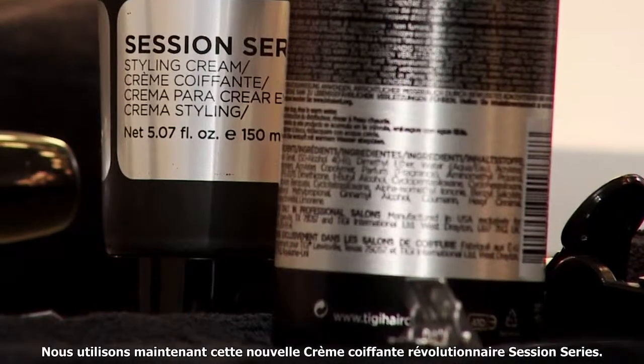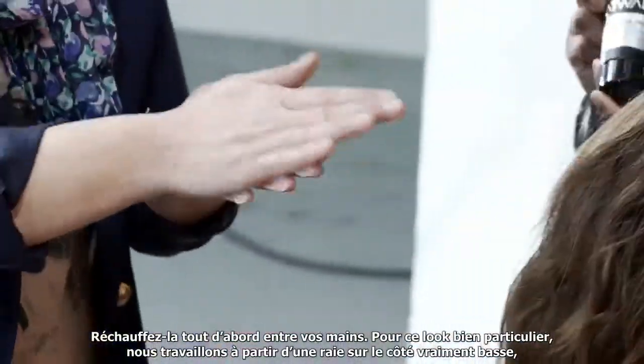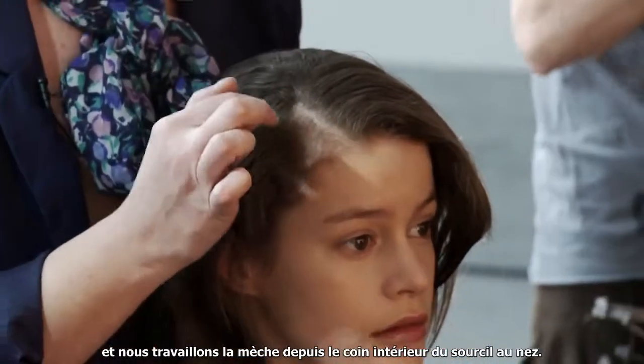We are now using this new revolutionary session series styling cream. So warm it up in your hands first. This particular look we're working on a really low side part, and we're working it from the inside corner of the eyebrow, kind of down to the nose.